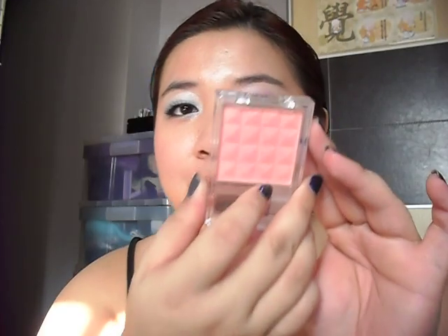The blush — let me just show you the blush. So this is the blush that I used on my cheeks. I'm not sure whether the camera is capturing it, but this is a very nice, warm, peachy blush. $2 only.